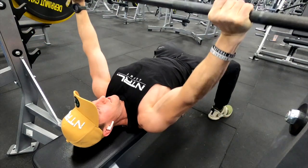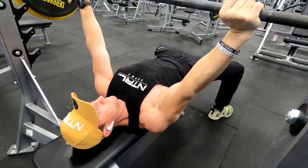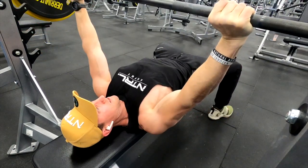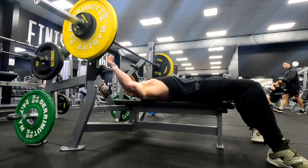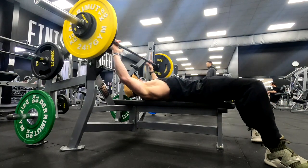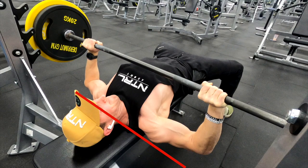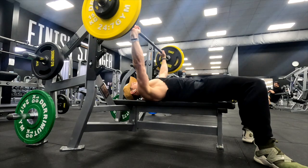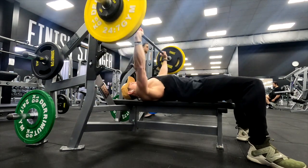That might've just been me changing the time of day that I train. With the angle of my elbows, you'll see they're not fully upright — that would just cause more stress on the middle delt. So they're slightly bent, down slightly below my shoulders, which takes a lot of stress off the shoulders and allows you to press a little bit more.